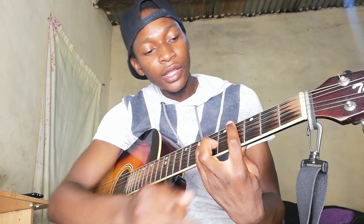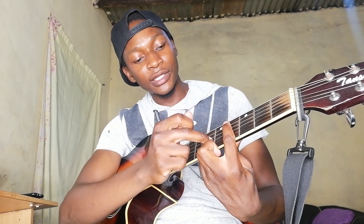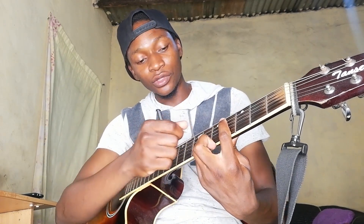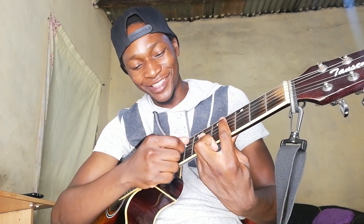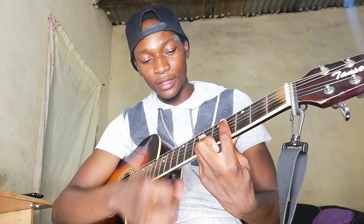Then we are moving to D flat. For D flat, we are barring the fourth fret, muting the low E string on top. From the sixth fret from the D string going down, we are barring everything, and then leaving the A string to be barred by the index finger. That's what it sounds like.